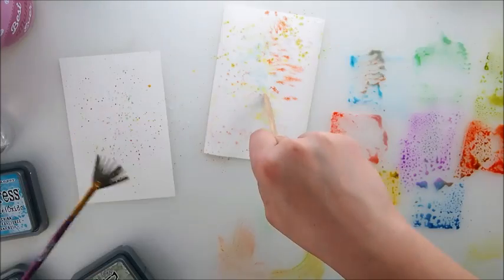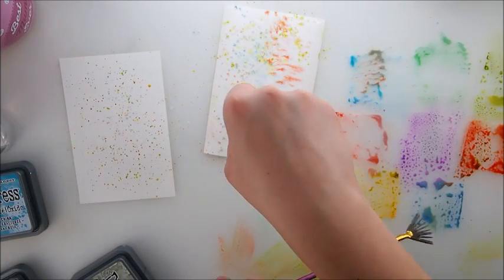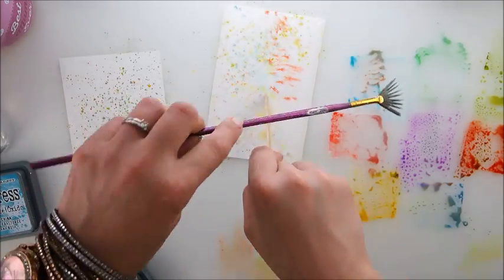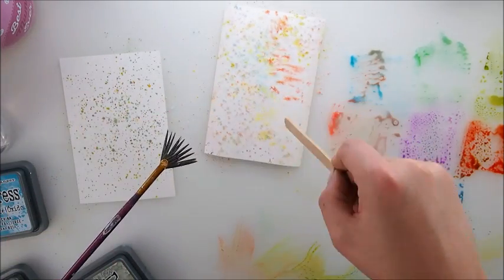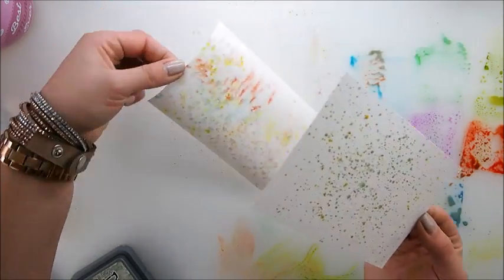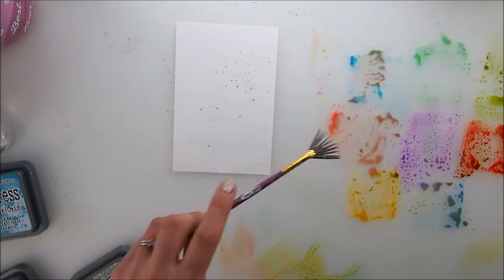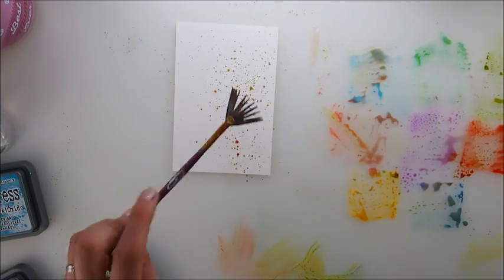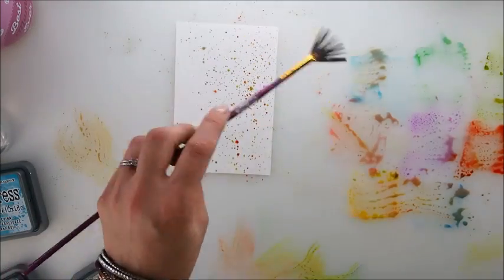We could leave this one as is or spray it with water, but I think we leave it. So those are our two backgrounds. I'm going to take another page and do the same thing but on a dry one and sprinkle it with water — if we're doing all sorts of experiments, let's just experiment.